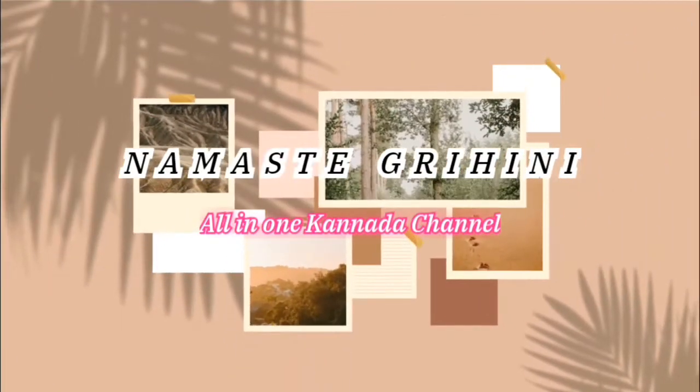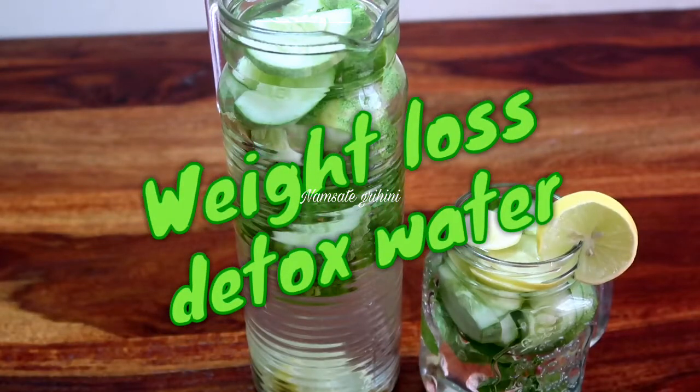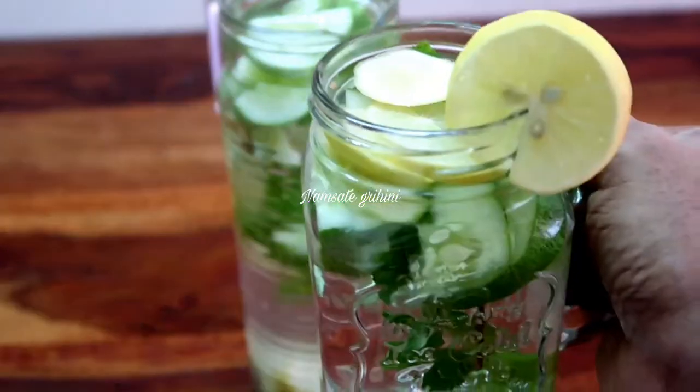Hello everyone, welcome back to Namaste Grehini. Friends, in today's video we have a drink for weight loss, which is detox water.